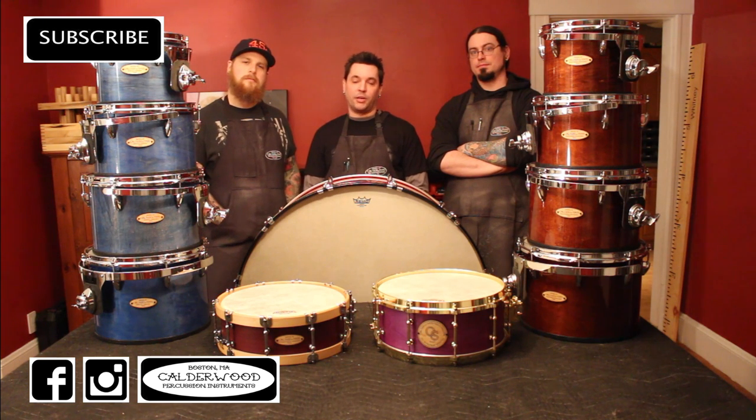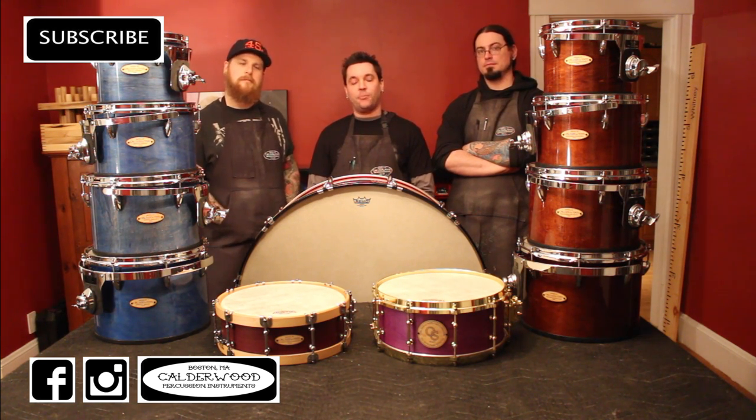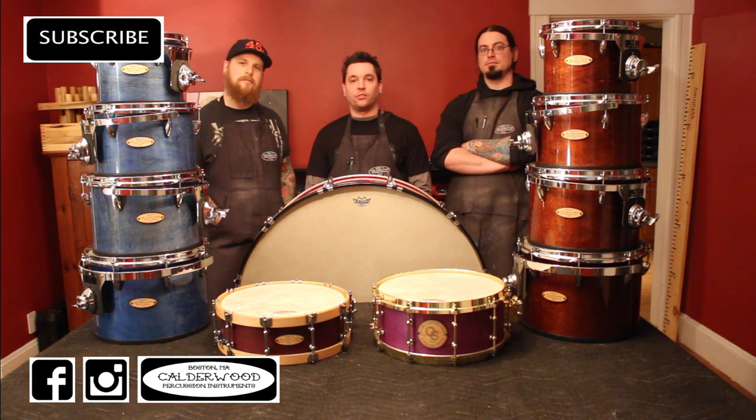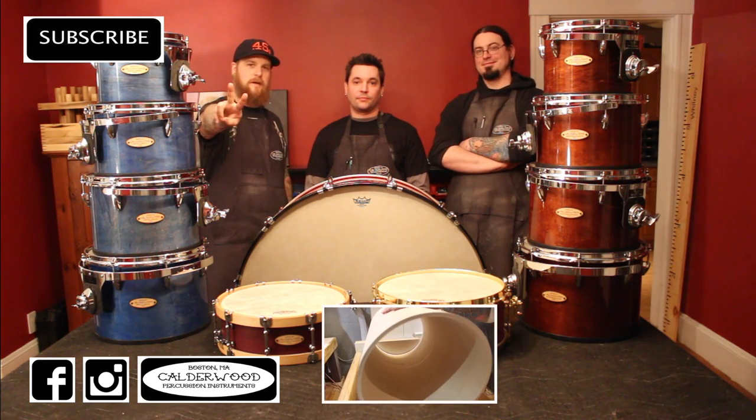Like and share this video. It might be the last in the series, but we have plenty of build, demo, and instructional videos to come, so be sure to subscribe to the channel. If you'd like to see the full playlist for this series, click below. Peace! See you next time.